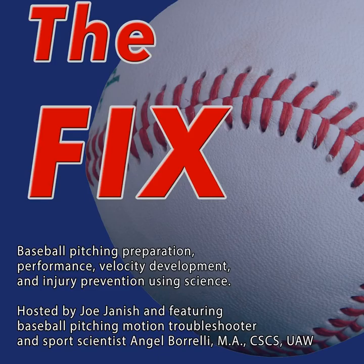Thank you for downloading Season 5, Episode 5 of Baseball Pitching the Fix. I am your host, Joe Janisch, and with me, as always, is baseball pitching motion expert, Angel Borelli. We are here in the middle of June, just after the MLB draft. Angel, how are we doing today?